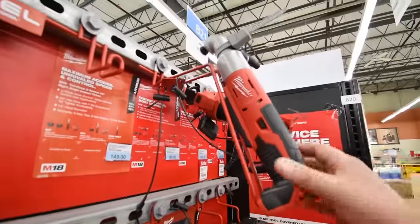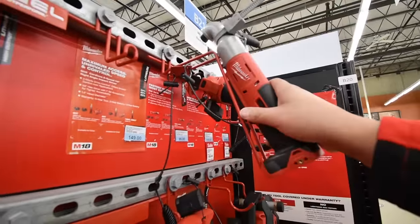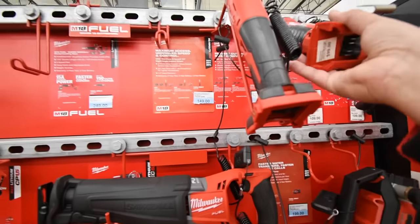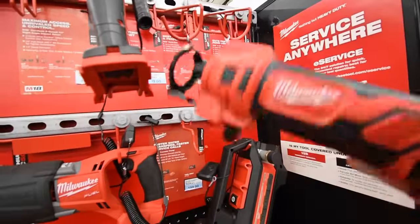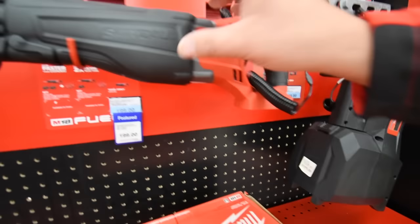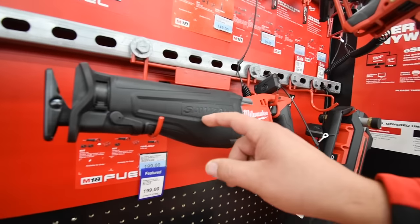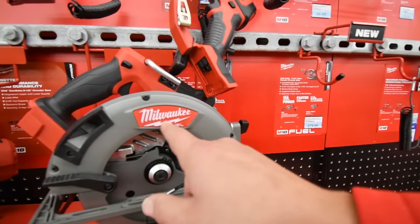$149 for the Milwaukee right-angled quarter-inch hex drill. Cutout tool is $99 — I think this is brushed. They have the pump here, $200 for the water pump. And $200 for a regular Sawzall.